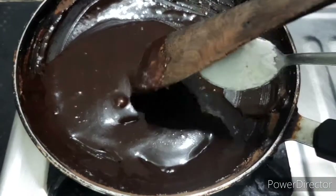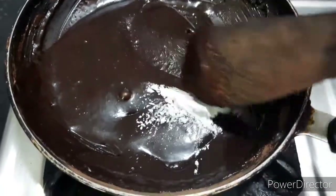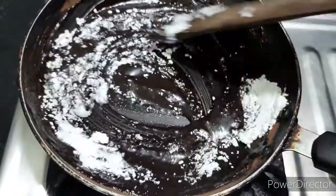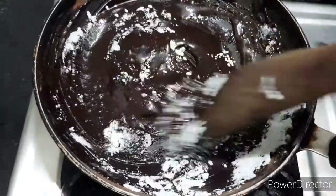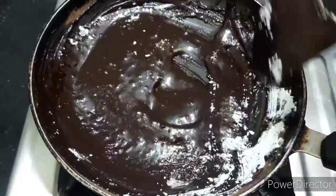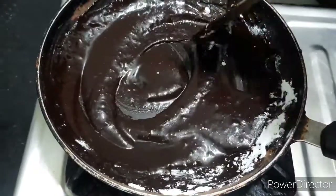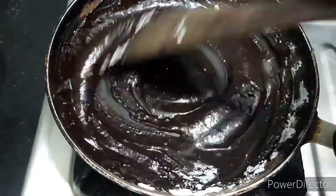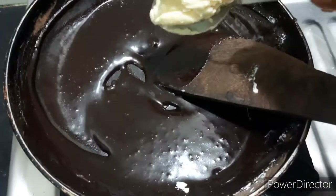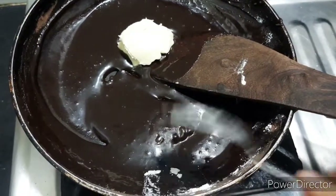Now we will put a spoon of cornflour. We will put the cream texture on the cornflour. I will make the whole thing to cook — it is shiny.